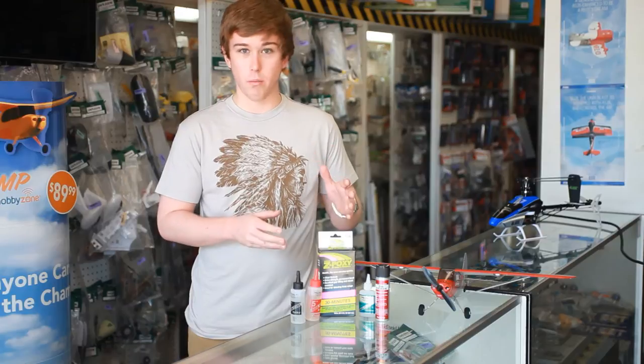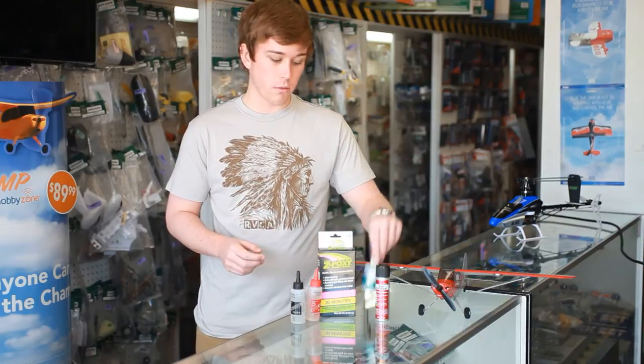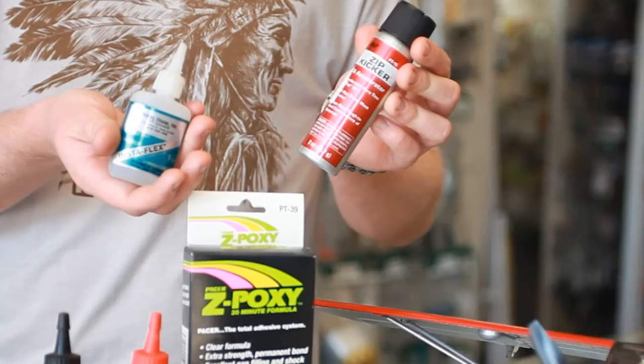If you have a foam plane and you're just trying to repair some crash damage, foam-safe superglue and kicker is exactly what you need.